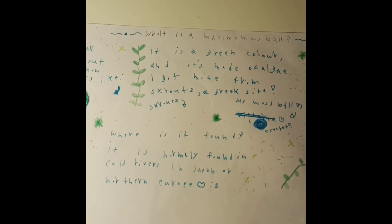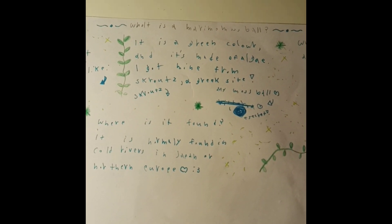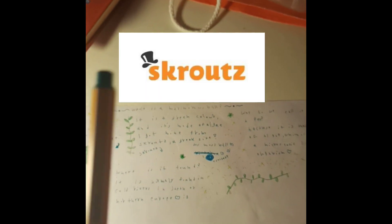It is a green color and it's made of algae. Why do we call it a pet? That's because it's made of algae, which is a microscopic living organism. It is found in cold rivers in Japan or northern Europe.